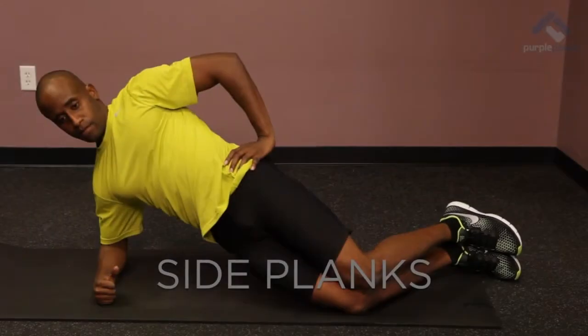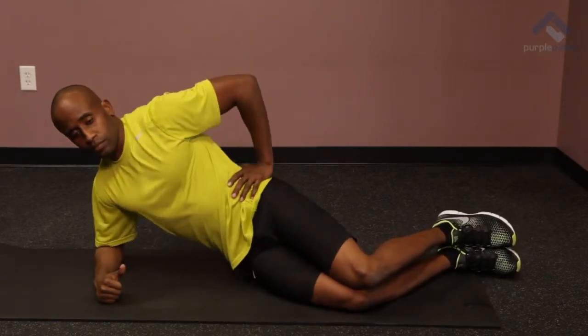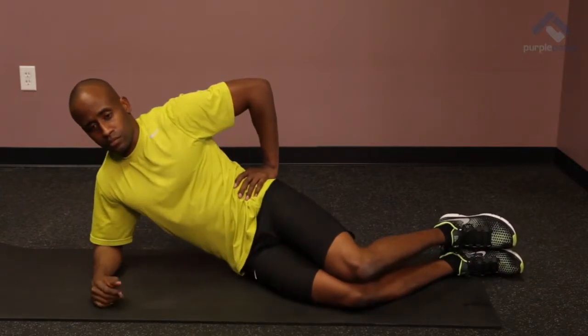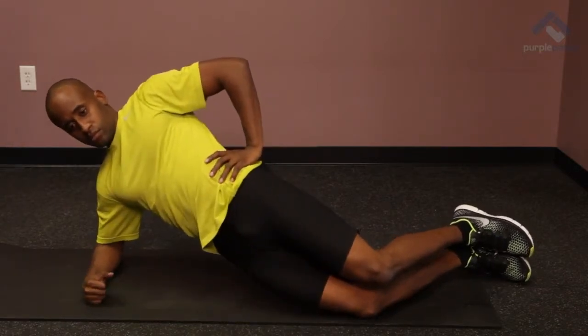Side planks may seem simple but they're a key component of this program and we want to ensure that we get it right. Side planks help with specific stress to handle the landing phase of running, so obviously we want to work on this.